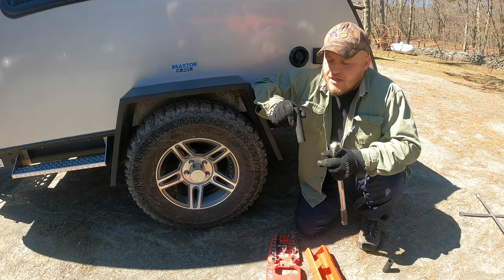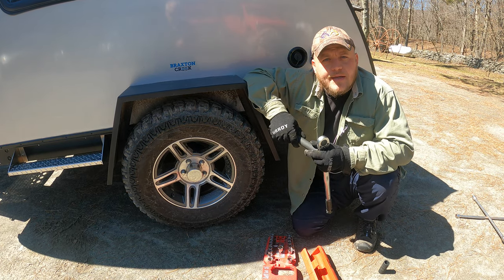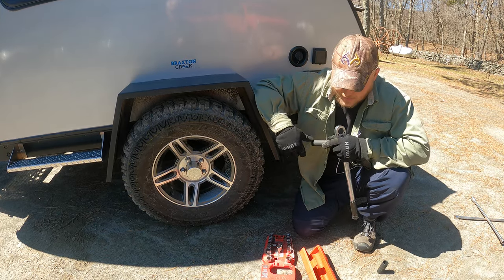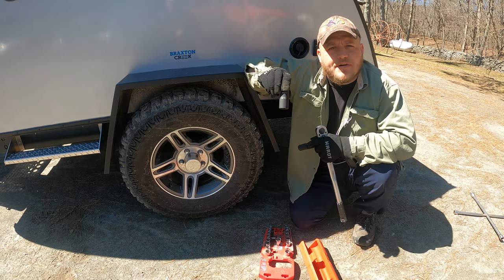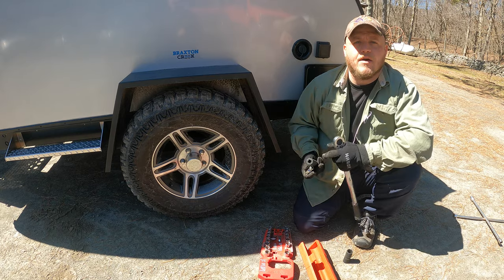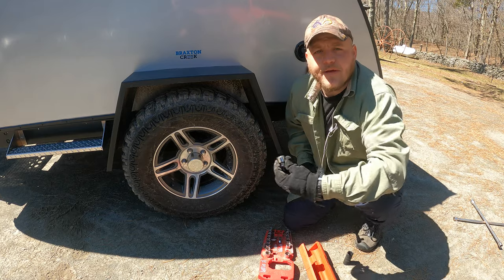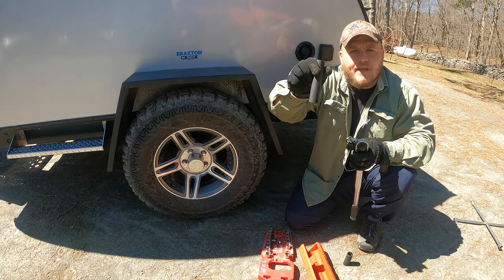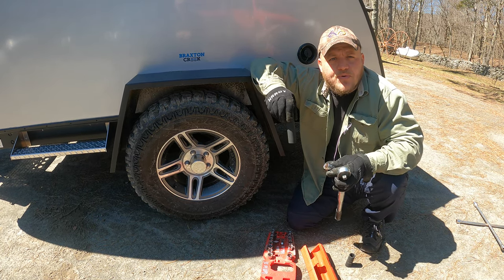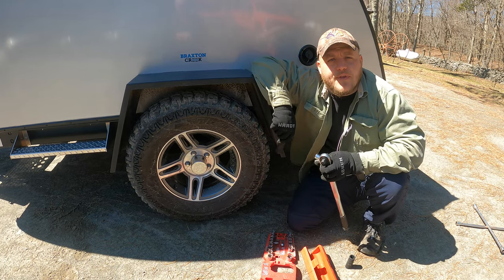The next tool I need for this job is an ultra deep socket. We need to make sure we have the right socket — in this case I'm using three-quarter inch, and that's the case with most teardrop campers. Occasionally I do see some with 13/16ths. You'll want to either check your owner's manual or take an old socket set and see which one fits snugly on the lug. Once you've found the right size you can order one like this. This one I get from Craftsman — it's guaranteed for life and approved to use with an impact gun, so if I'm changing tires at home I can use it for that as well.